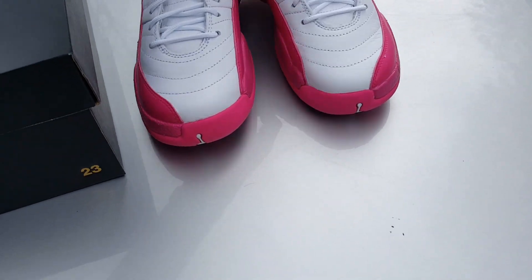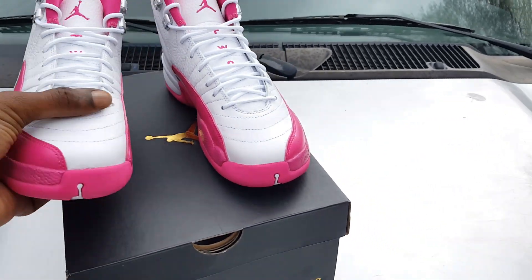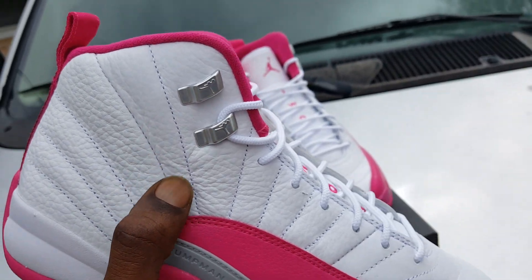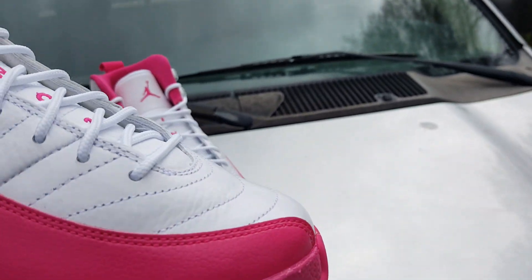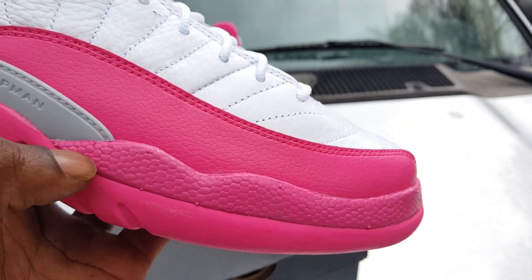These nugget.com joints — I will say the leather on here is nice, you know what I'm saying. Ain't nothing super special or nothing, I mean hey, it is what it is. It's tumbled leather — looking good, looking good. Got this smooth shit here.